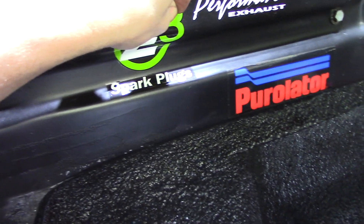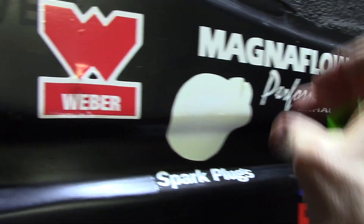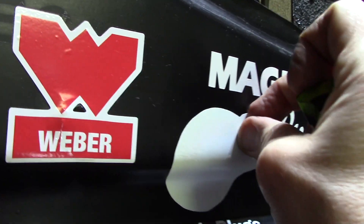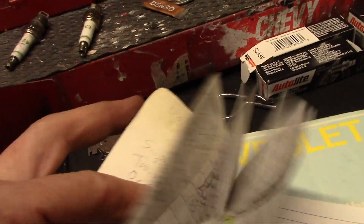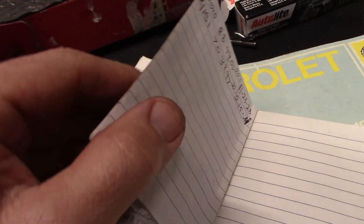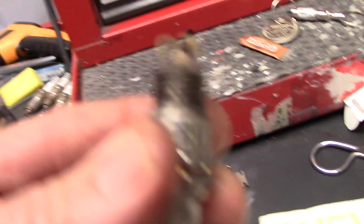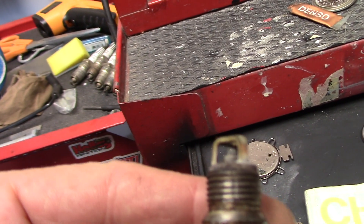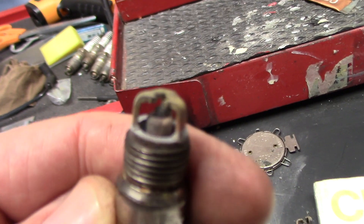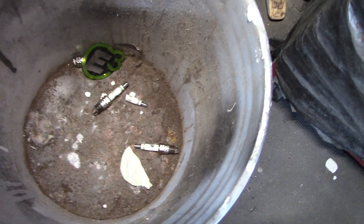Goodbye E3. Hello, Autolite. I just drove it — it runs much better. I mean, how could it not? One of those plugs was broken in half. Looking at the book, I put those E3s in a decade ago. I don't really drive this car much, but it's only been 7,000 miles. In that time, two of them have cracked and are now defective. E3 — not going to do it. Didn't like it.